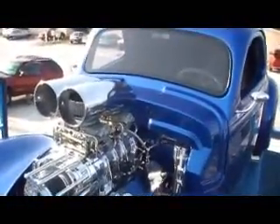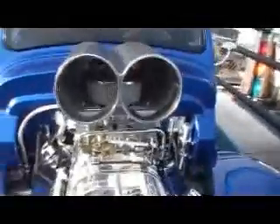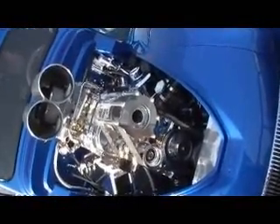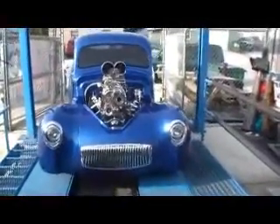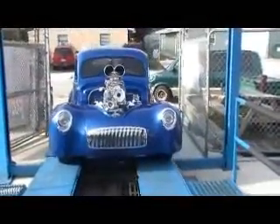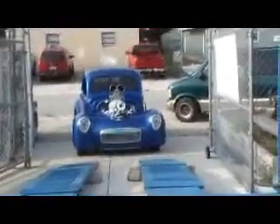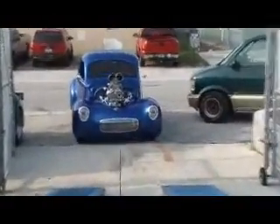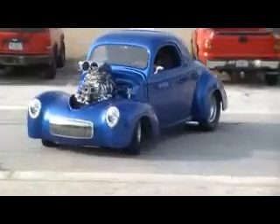We're going to let it down here and let you actually hear it run and see it move, and then we'll walk around the outside of the car. You can see the car's got a real nice stance, a real nice sound.